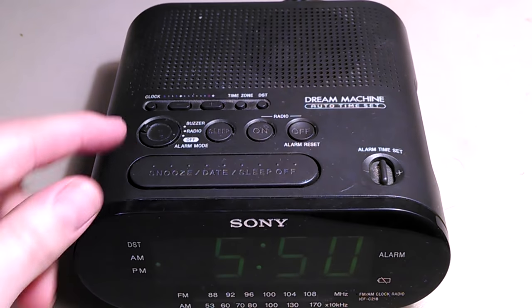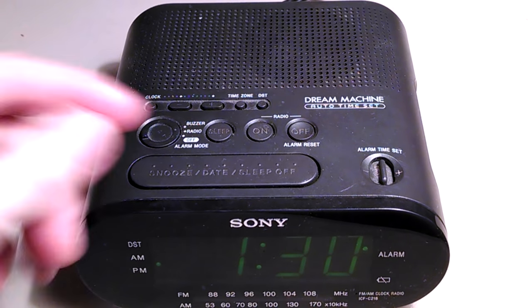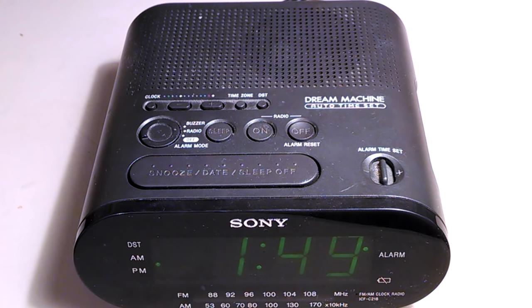If you want to turn the alarm on, it won't do anything if you just press it — it'll say off. But if you put the alarm in either radio or buzzer mode, then you can adjust it. Easy as that, hope that helps.